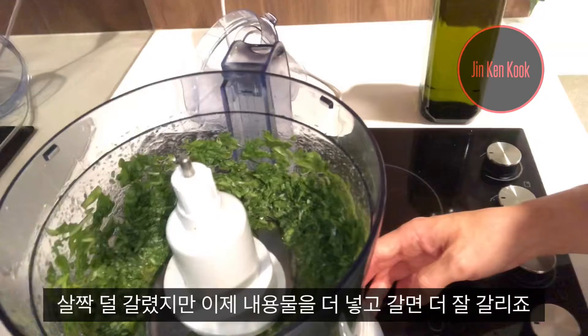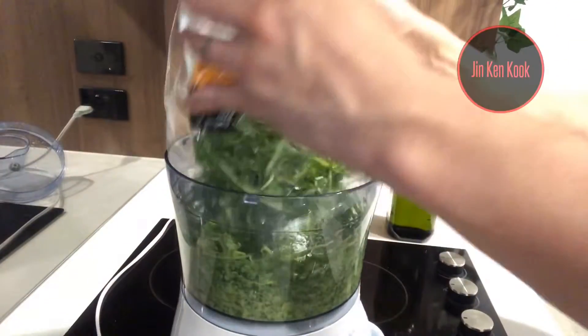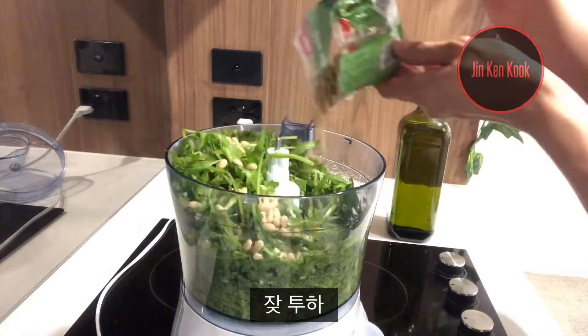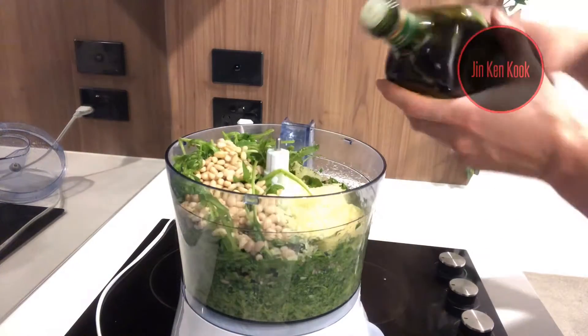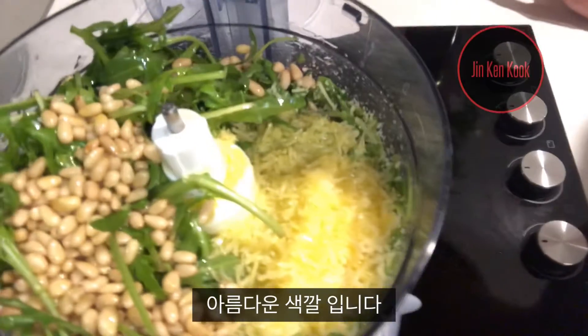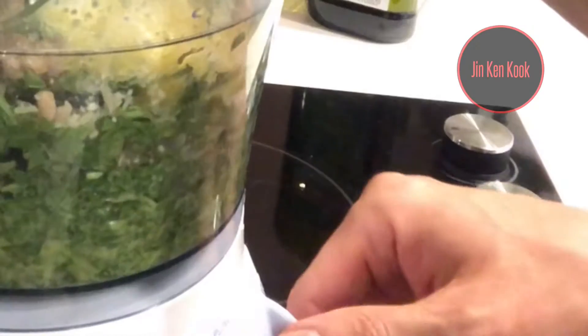The first go was okay, but I'll be adding more olive oil and everything should be alright. Pine nuts — now garlic — Parmesan cheese — more olive oil. Nice and beautifully herby and green, lots of flavor.